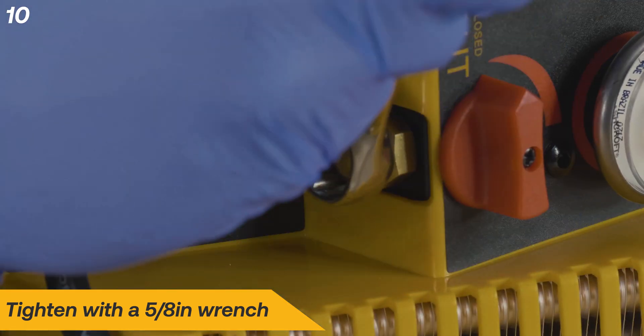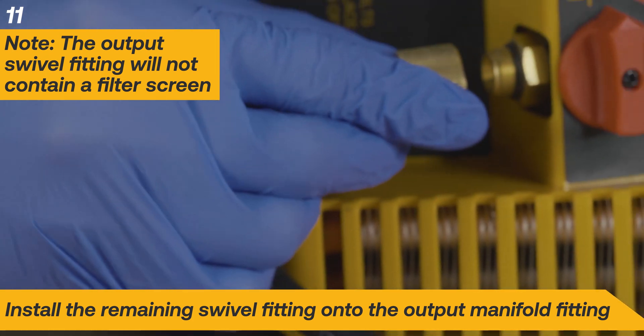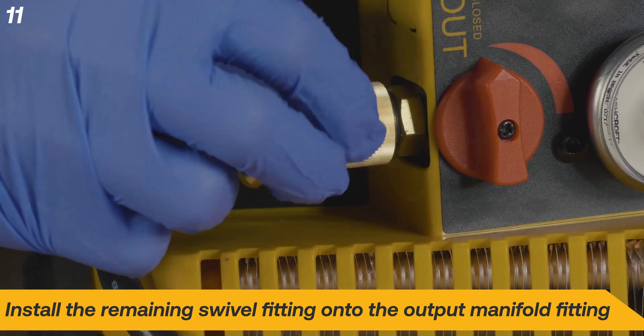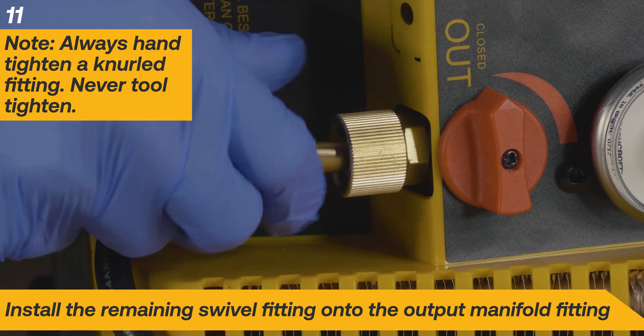Tighten until snug with a 5/8-inch wrench. Install the other swivel fitting onto the output fitting. Note that the output swivel fitting does not need a filter screen. Always hand tighten a knurled fitting — never tool tighten.